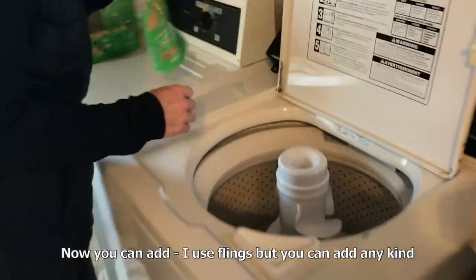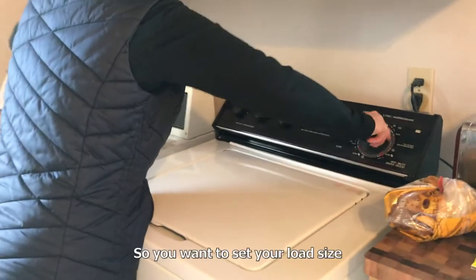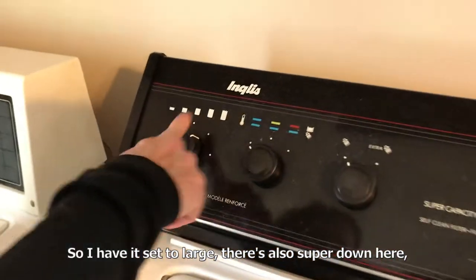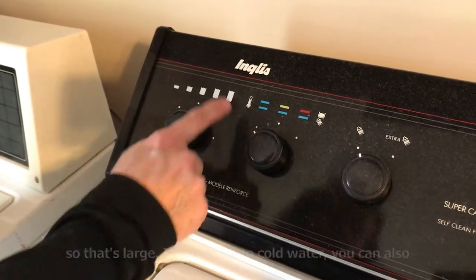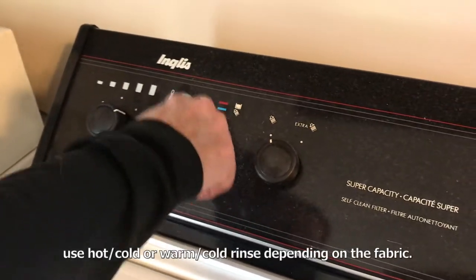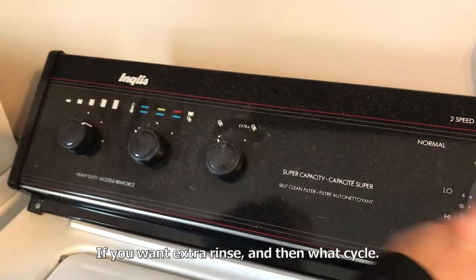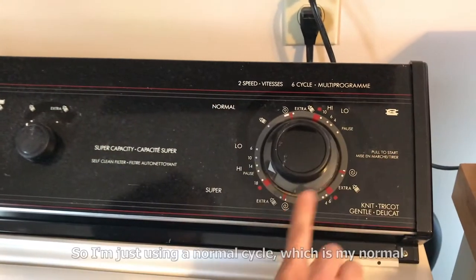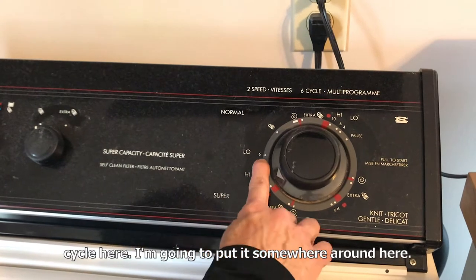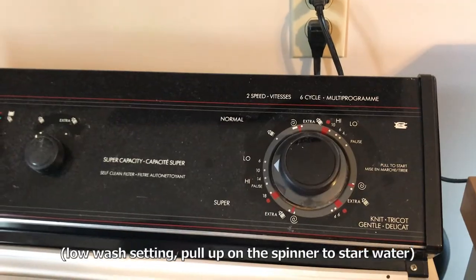You can have any kind of detergent. You want to set your load size — I have it set to large, there's also super down here. I have it set to cold water. You can also use hot, cold, or warm cold rinse depending on the fabric, if you want an extra rinse. Then choose your cycle — I'm just using a normal cycle and I'm going to put it somewhere around here and allow this to start to fill.